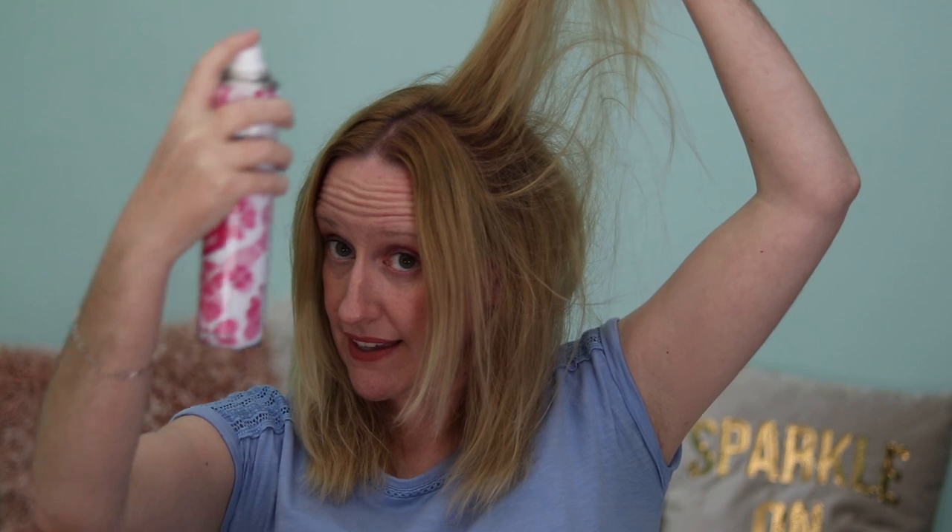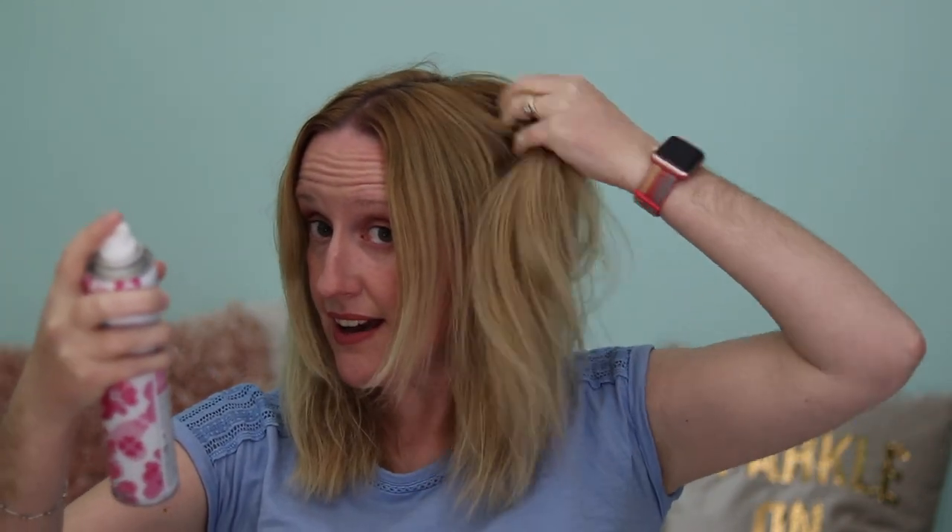I usually use this on my second day, or if I can get away with it, my third day without washing my hair. As I get older I'm noticing my hair is getting drier and not as oily as it used to be. What I do is shake the can, section my hair off, put the section up, and spray the roots. Then I go further back, do exactly the same, and carry on all the way throughout my hair.